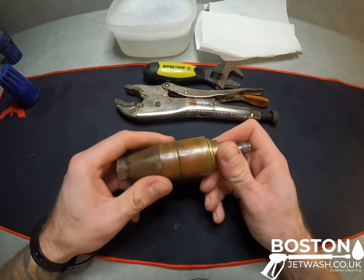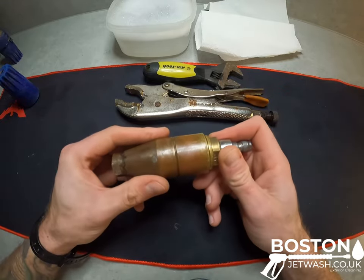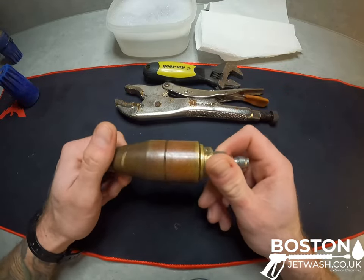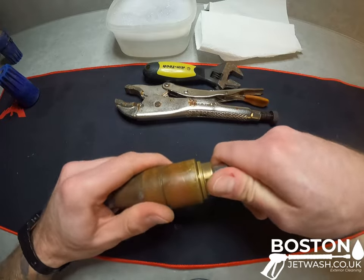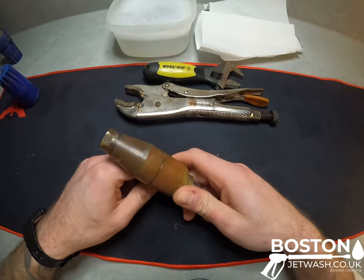You can heat it up ever so slightly — I probably wouldn't recommend it. You can give it a little squirt of WD-40, but the best thing that I got taught by an old engineer was: tighten it first and then loosen it. That's how I've got these apart every single time.